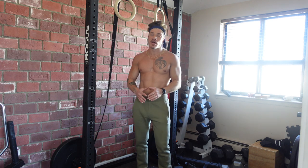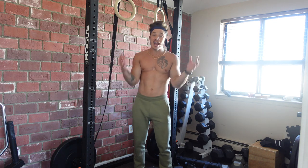Listen, these two exercises right here in general, this push-pull is going to have massive benefits for helping you guys build that aesthetic physique.